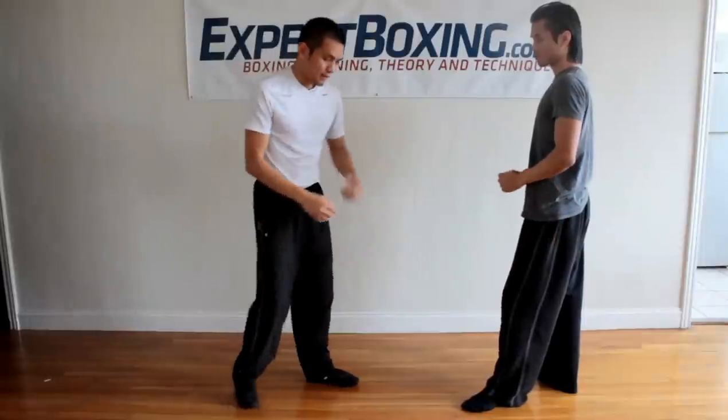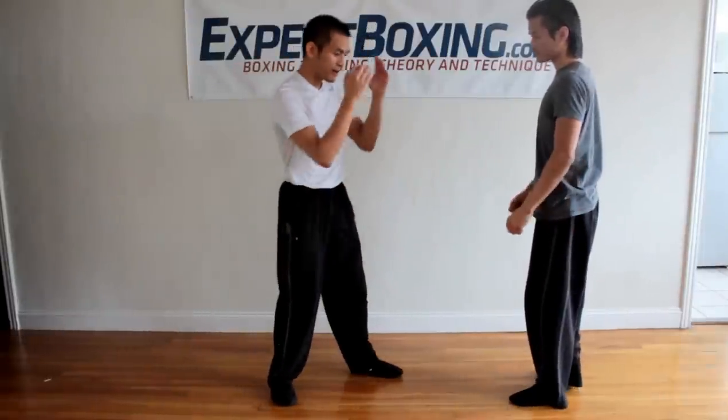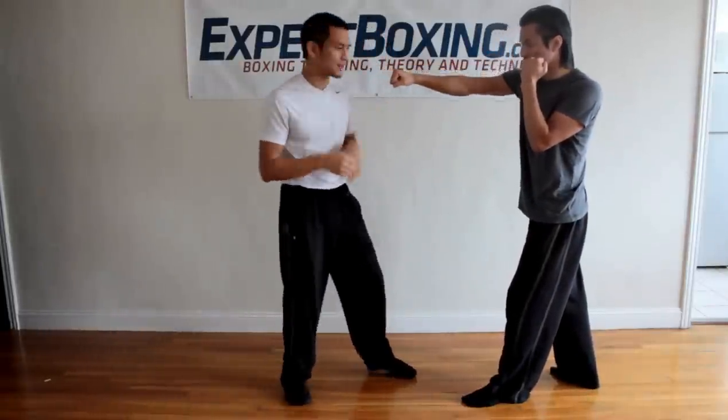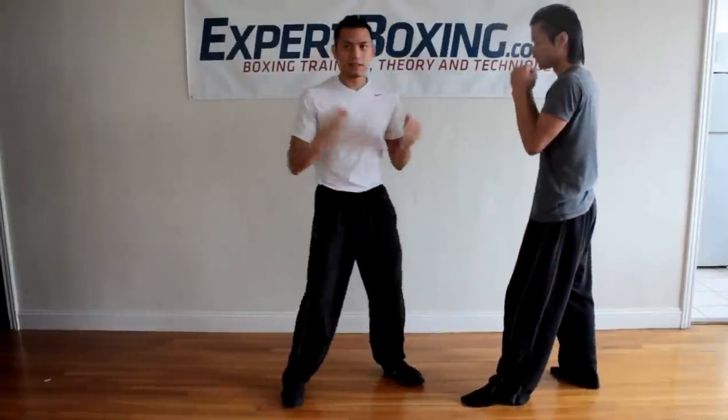Next tactic: roll away right hand counter. This is very common. I don't do the shoulder roll — I wouldn't do it with my hand down. Again, high guard. I would look for his right hand: he throws a right hand and I just roll away and come back with a right hand. That's it. Roll away, come back.